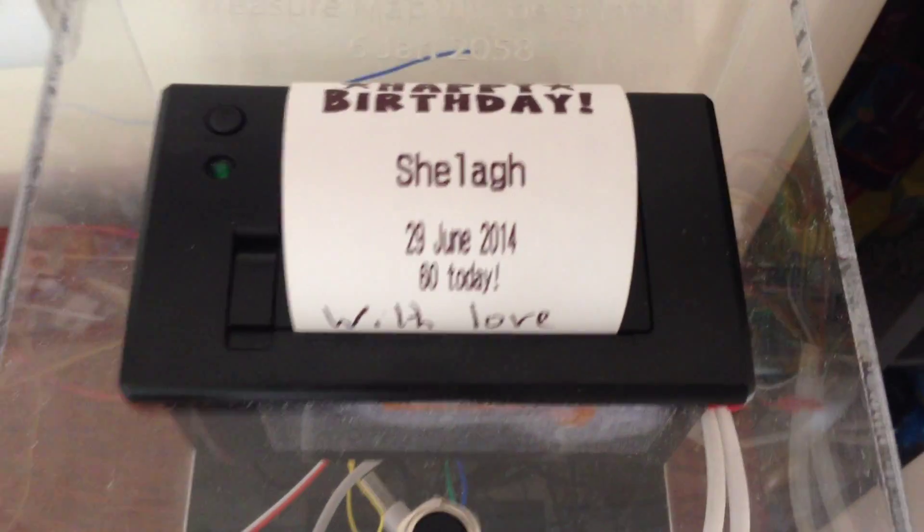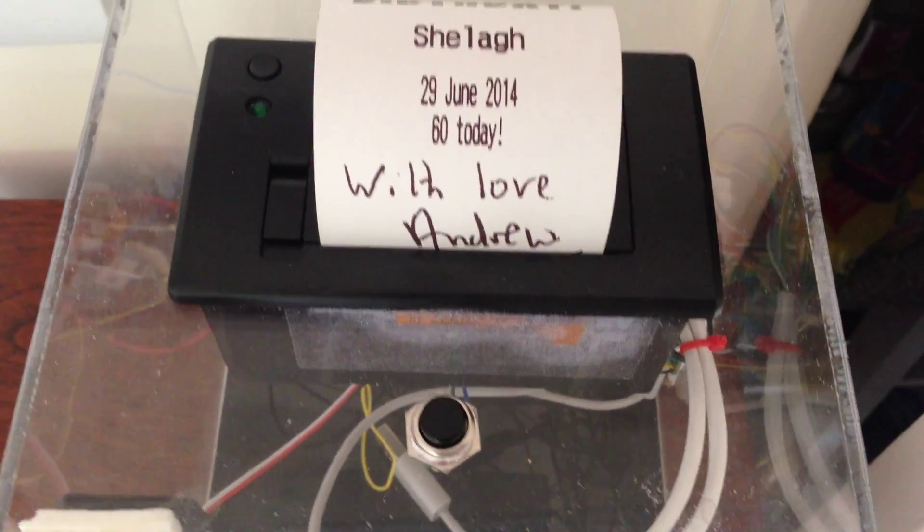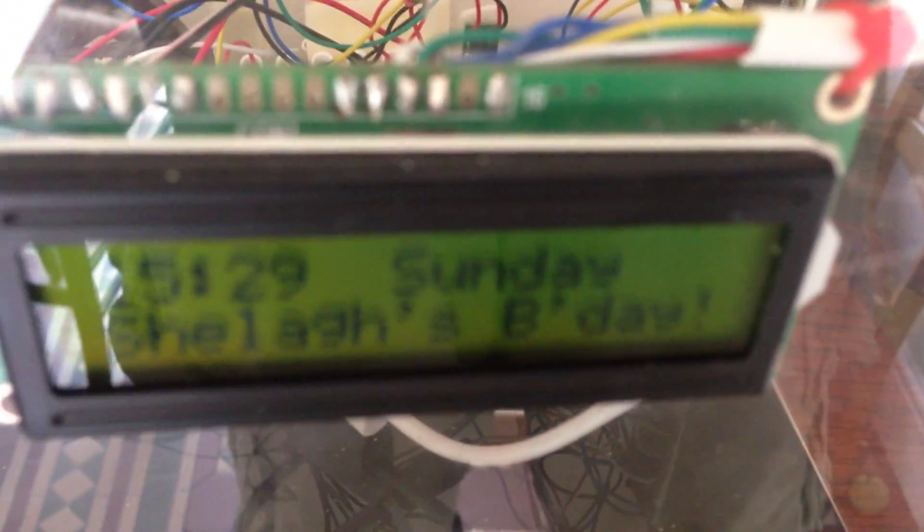We can see that there's a little thermal printer. We have here the time — 3.29 — and it says it's Sheila's birthday. You can see a GPS birthday clock.